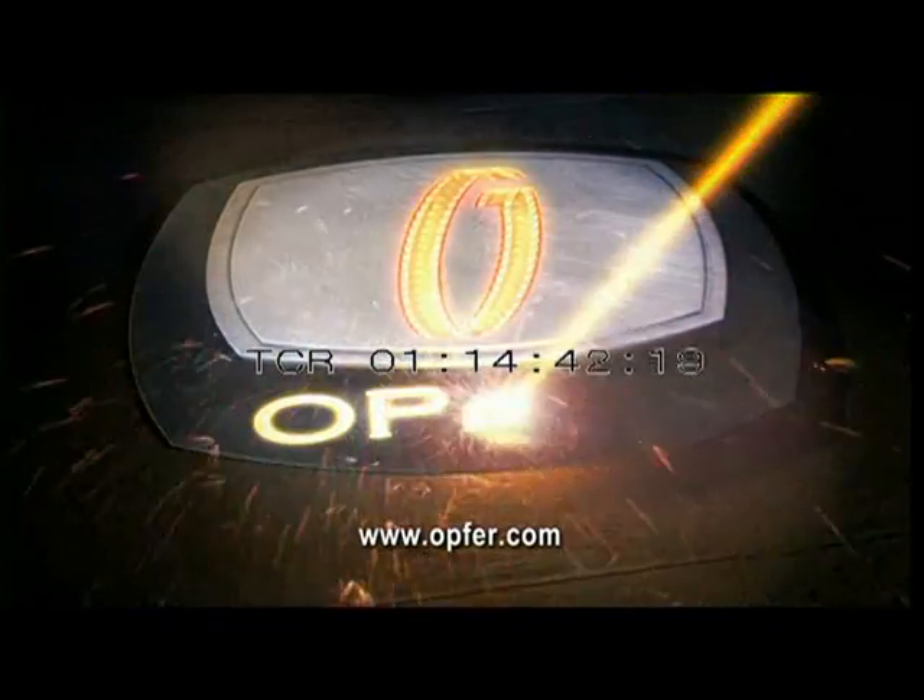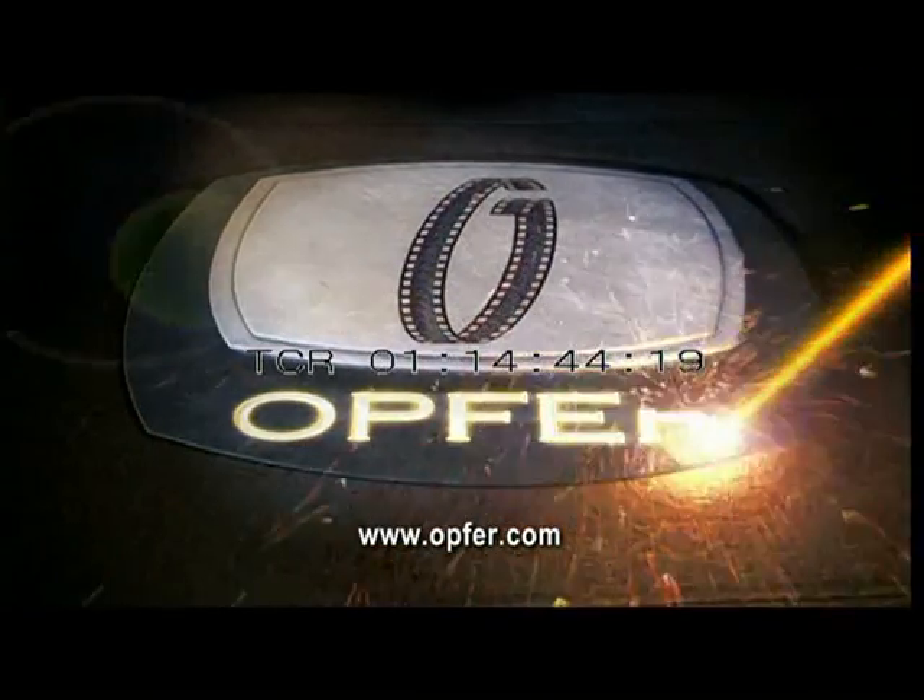This has been a production of Opfer Communications, the global leader in direct-to-consumer TV.